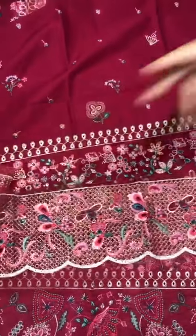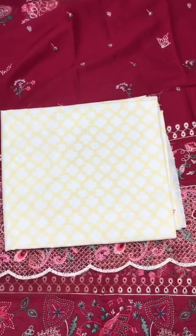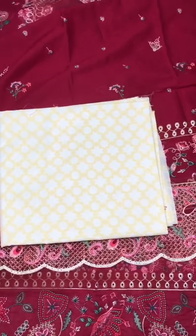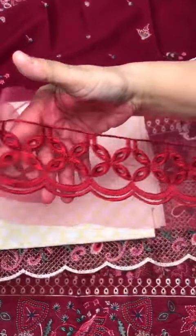Pima cotton printed trouser, and in Kantha stitch style it is on the bottom of the trouser, very beautiful colour.